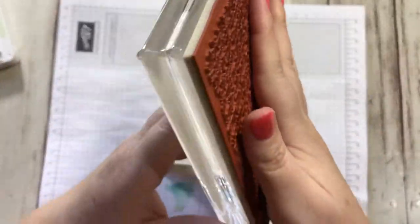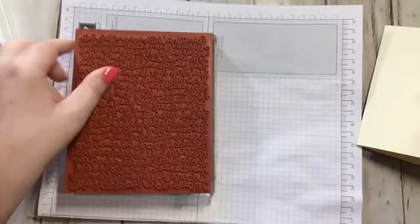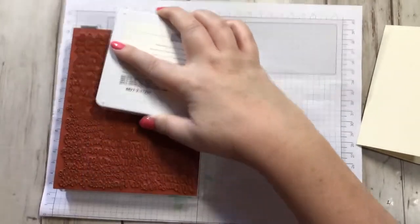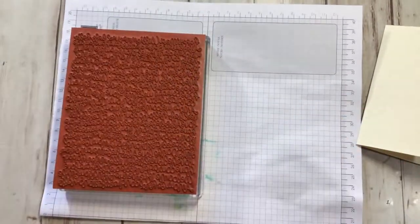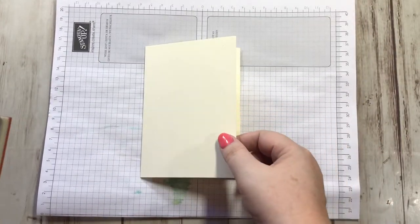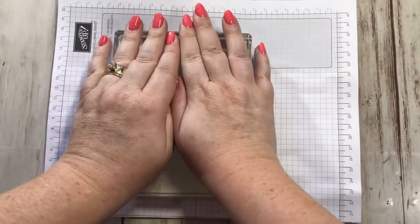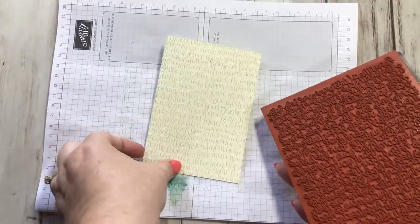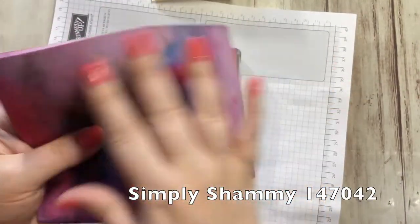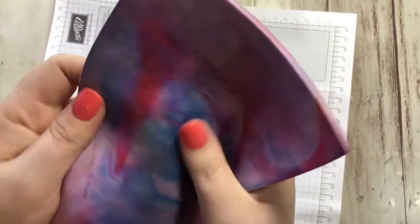I have it already mounted onto my F block. I lay it down and take my ink pad and ink it up. I don't need to press too hard, just ink up the whole thing. I lay my note card on the grid paper, get it as straight as I can so my handwriting lines are straight, then go right over the top, press and lift. Look at that — isn't that so cool? That's the Soft Seafoam. Then I grab my chamois, get it wet, and wipe off my stamp. It's clean and ready to be put away.